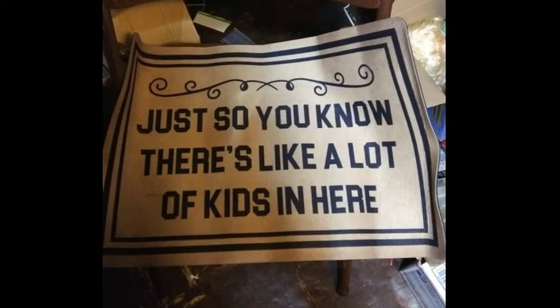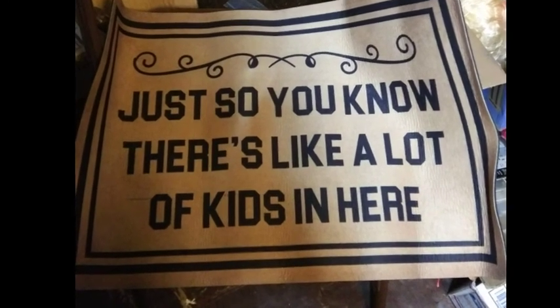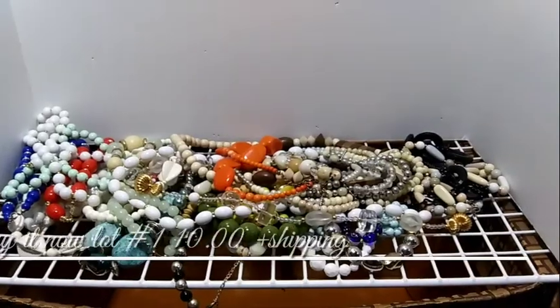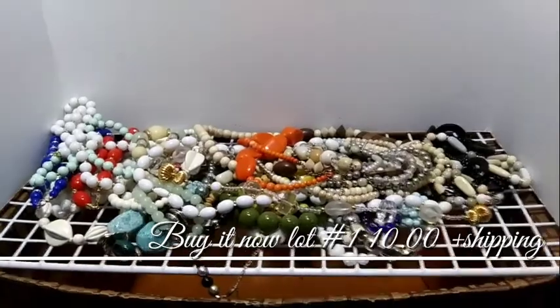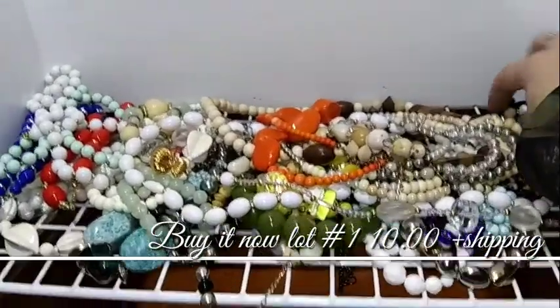Hi guys! Welcome to Vlogmas Day 10, I believe. Hey guys, it's Amber. So, I'm going to do another buy it now video.